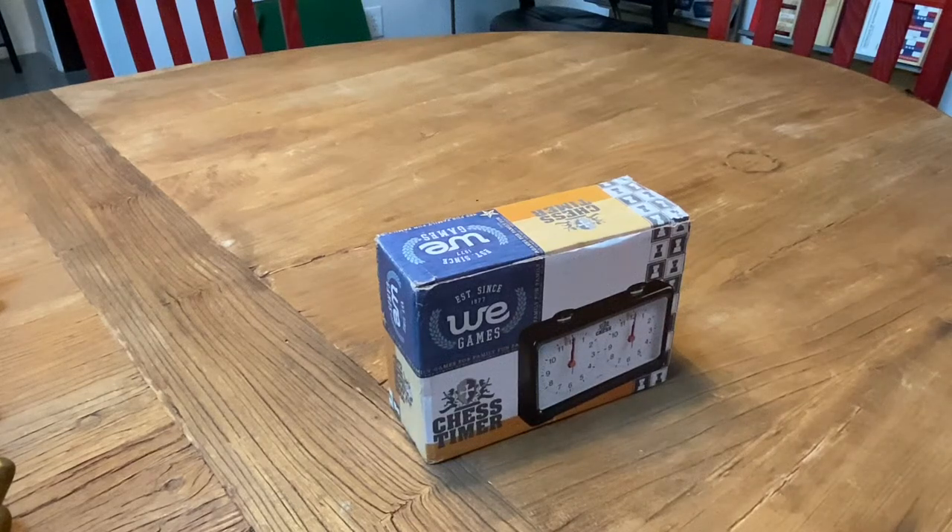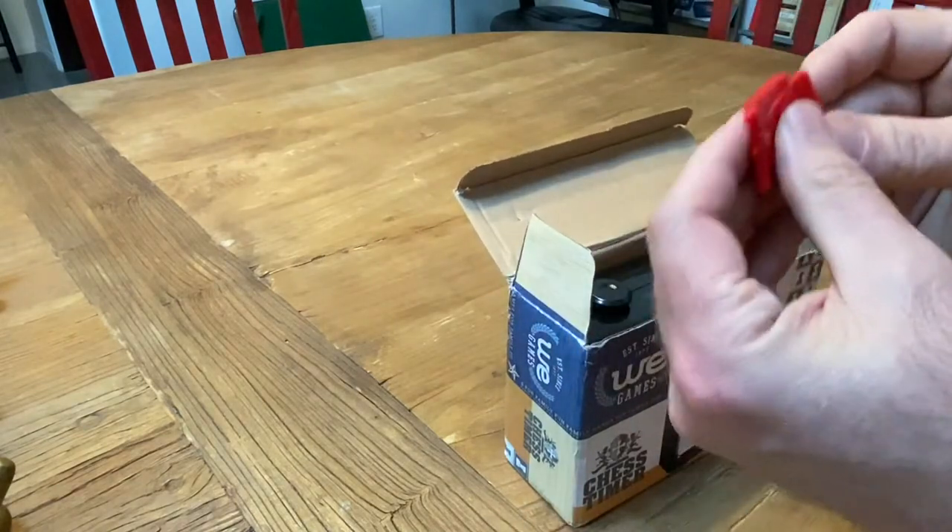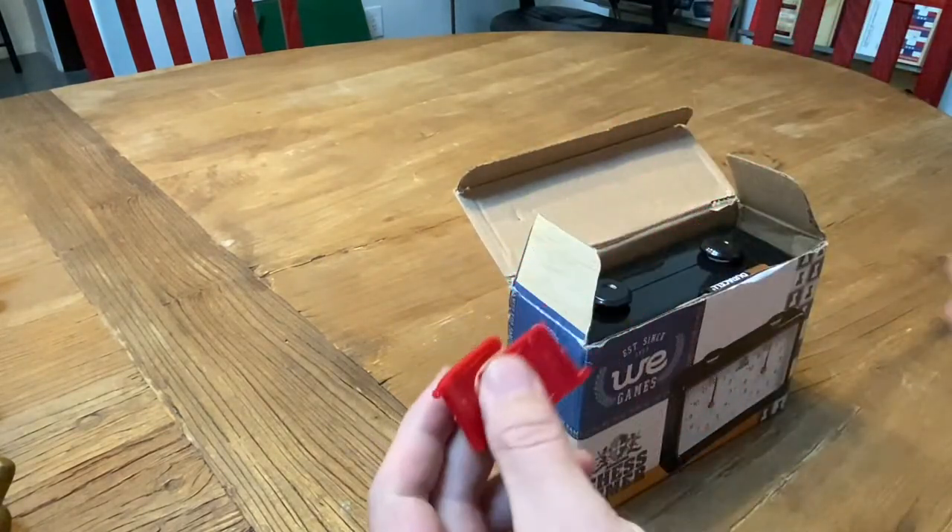Hey everybody, Shelby from Wood Expressions and American Chest Equipment here to show you how to use the quartz chess timer. This is our model number 094007 and this is how it shows up. I took it out of the plastic bag. It comes with two red stopper tabs.